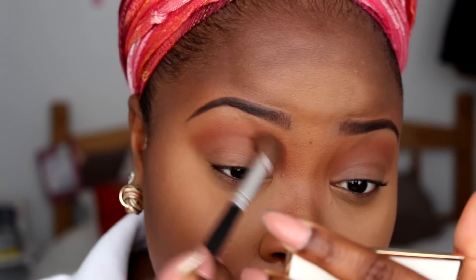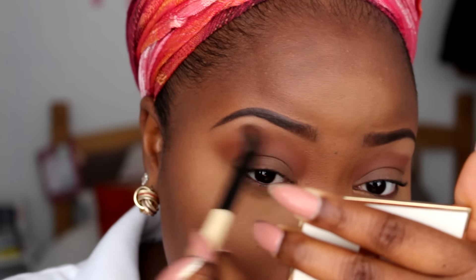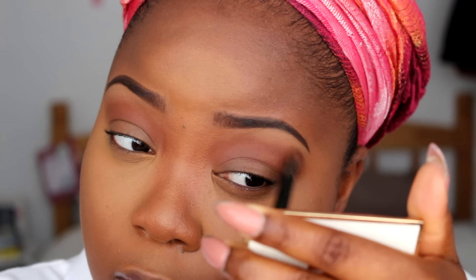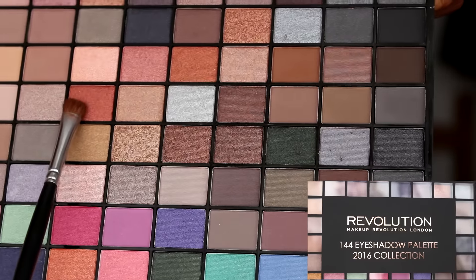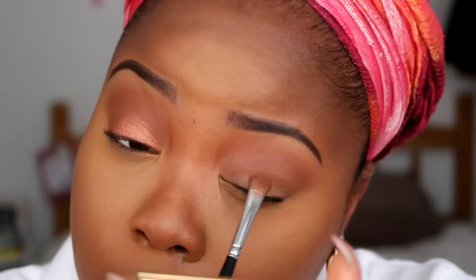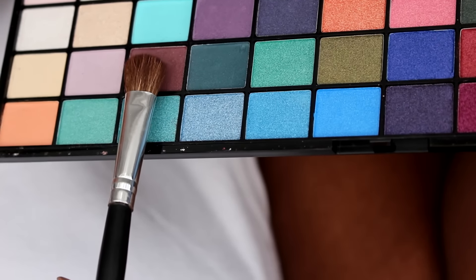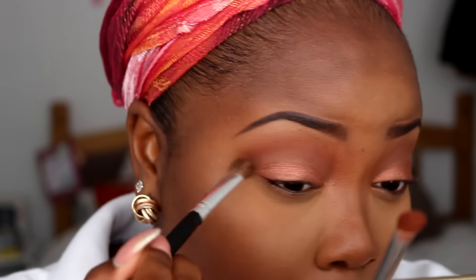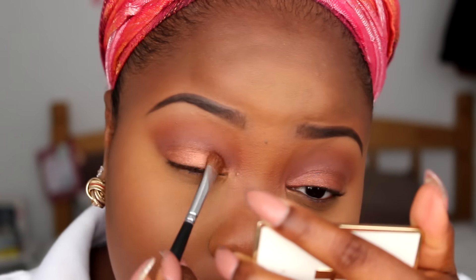Next I go ahead with my matte powder to set my brow bone area, going back in with the crease brushes to blend the colors together. Then I use the Revolution eyeshadow palette, mixing three colors on my eyelid to create a rose gold effect — very beautiful and pigmented. I go in with a dark berry eyeshadow shade to blend out the lid color, patting it back on if I've blended too much, and then doing more blending.